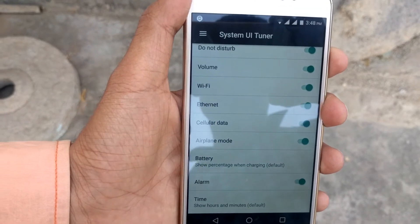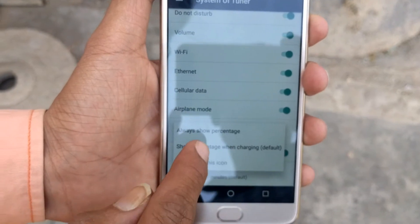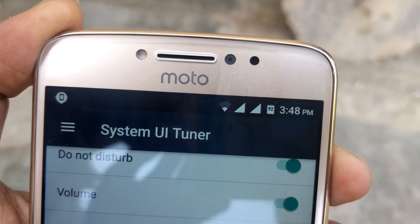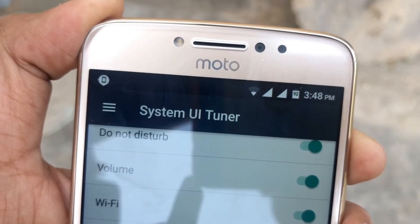Then you will see the option to see the battery. You will click on the button and you will see that it will show the battery percentage. 92% is my phone's battery. In this way, you will activate the battery percentage display.